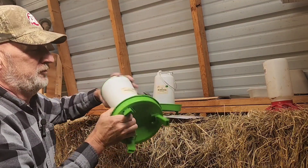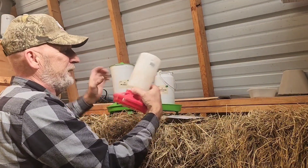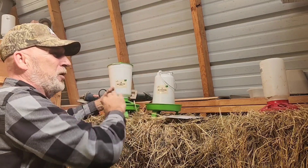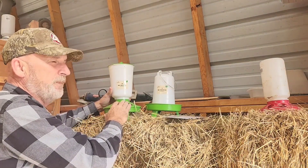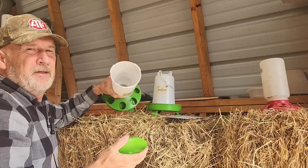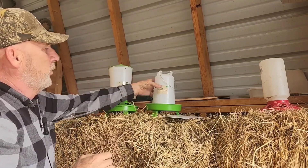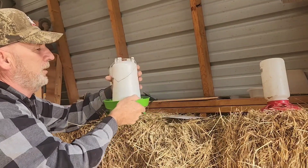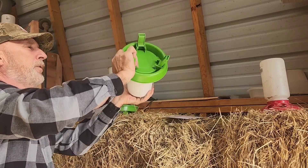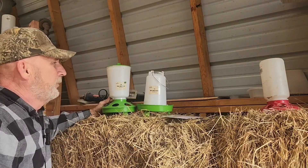Another nice thing about these feeders: the old-style feeders, you have to unscrew and fill upside down, and then when you dump it over it's half empty. This particular feeder has a removable lid — very handy, not having to unscrew it. The water is a typical waterer. It unlatches by an eighth of a turn, pull it off, fill it, put the lid back on, put the bottom back on. Good sturdy polypropylene.